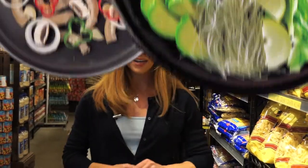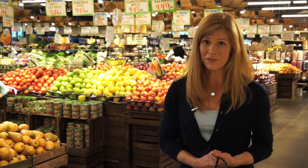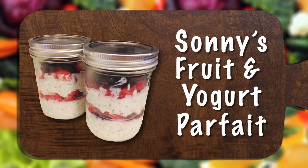We want to welcome you today for another edition of Cooking at Randazzo. Today I'm going to show you how to make a quick and easy breakfast recipe that tastes as good as it looks. It's called Sonny's Fruit and Yogurt Parfait.